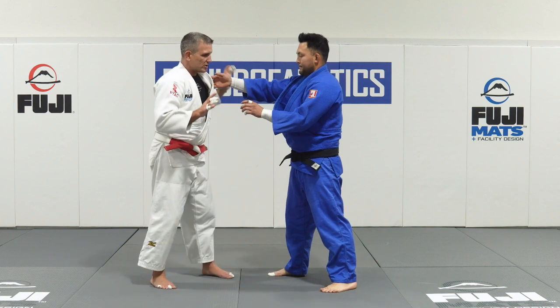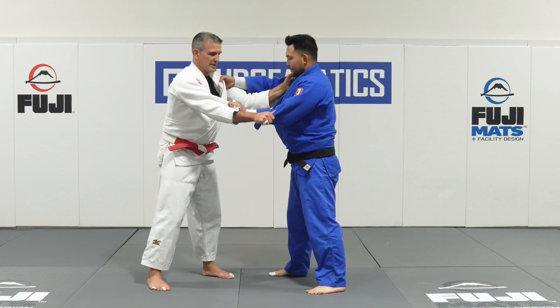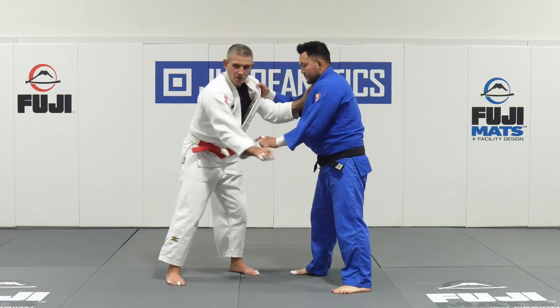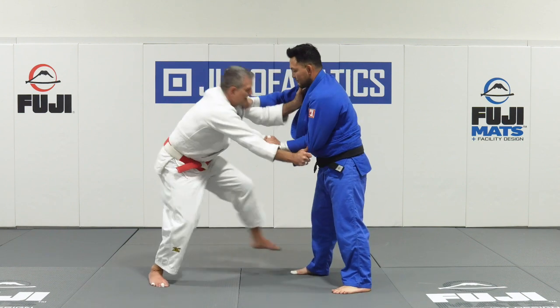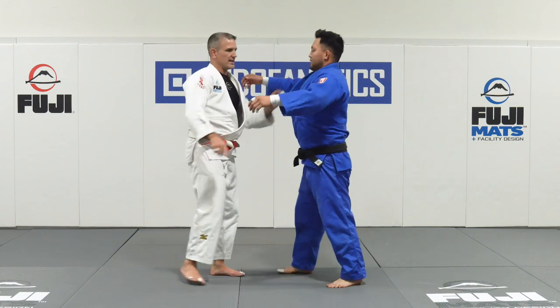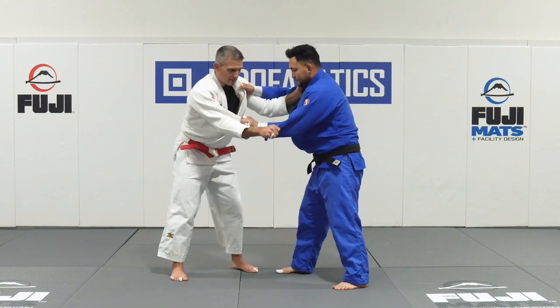Whatever your style of Judo is, standard two hands on the gi — for me, my technique in that direction is Tai Otoshi. So this is how I've got a legitimate threat to score in that direction against Tyler, which is Tai Otoshi.